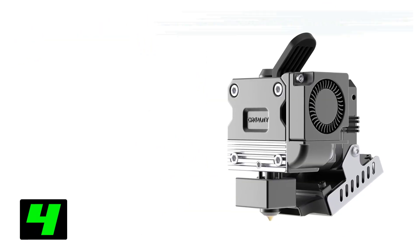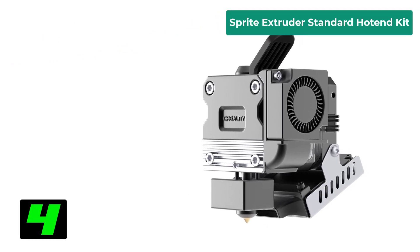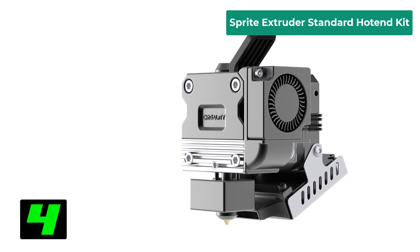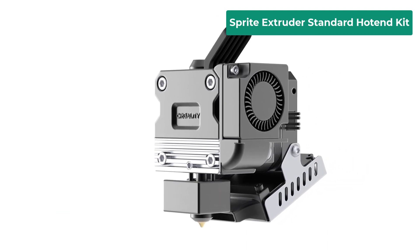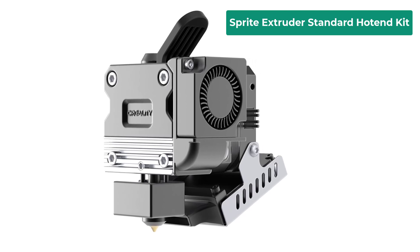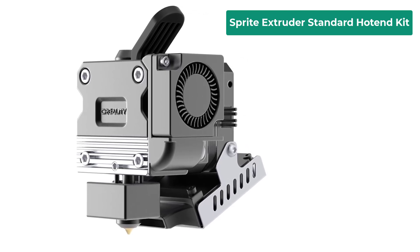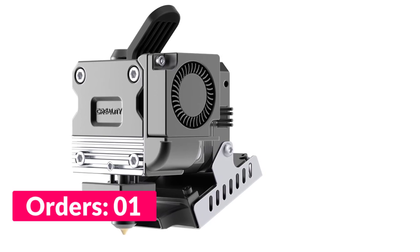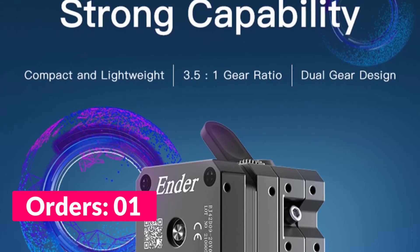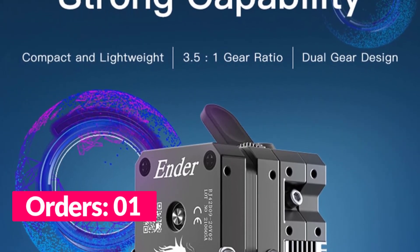Number four on our list is the Sprite Extruder Standard Hotend Kit. Specifications: brand name Creality, item type extruder, gear 3.5 to 1 gear ratio, usage 3D printer part accessories, fits Ender 3S1 and Ender 3S1 Pro, color black, drive double gear drive, rated voltage 1.4 volts DC.